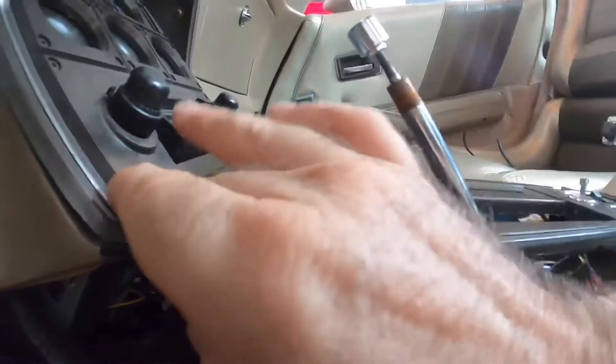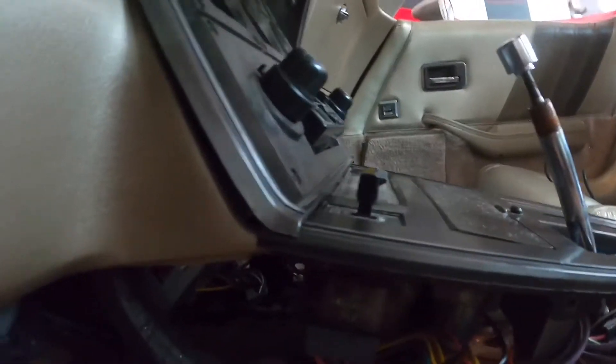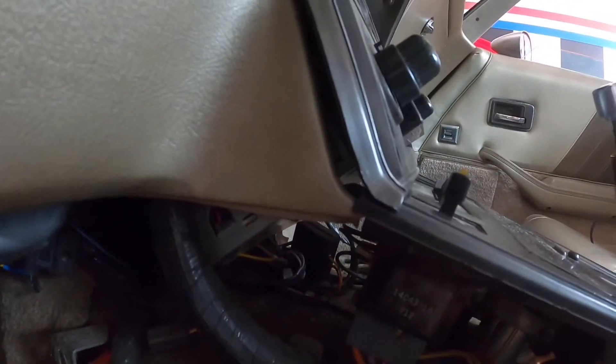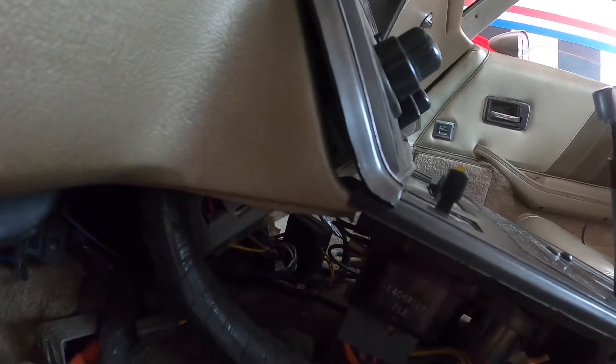Whatever — this piece is completely screwed up. Obviously whoever put this stereo in was a jackass, but there's not much I'm gonna do about it right now.